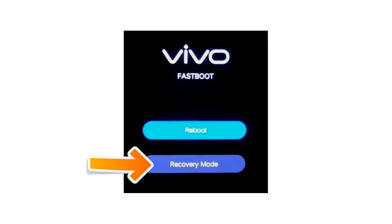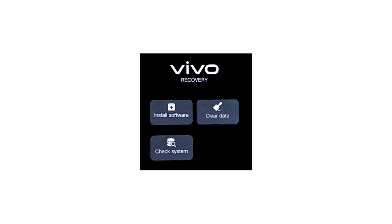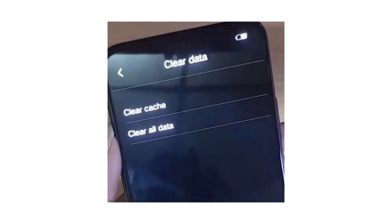Now select recovery. Use the volume up to scroll down and the power button to confirm. After that, choose wipe data or clear data by using the volume button to scroll down or the power key to accept it. Then select clear all data.